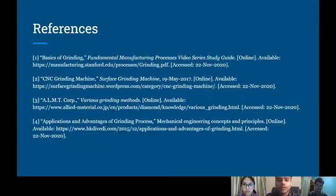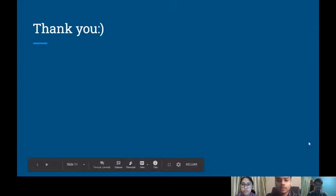That's all for our presentation today. I hope you guys learned something from it. Thank you.